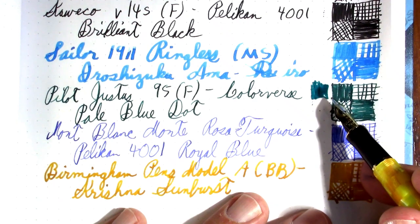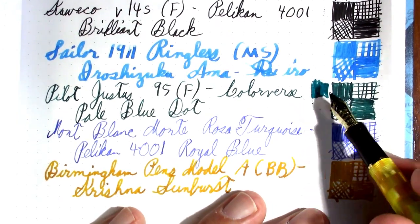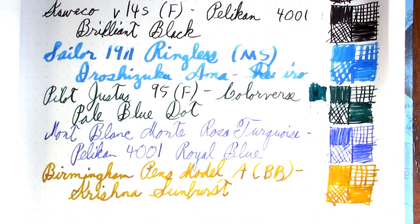They're in the same family, but the Diamine Mint Turquoise is definitely more blue. That didn't smear too bad.